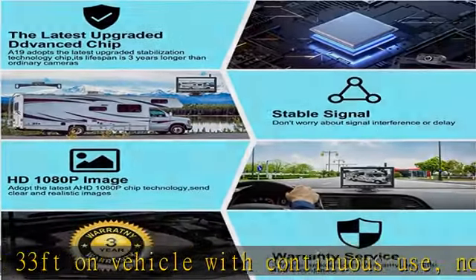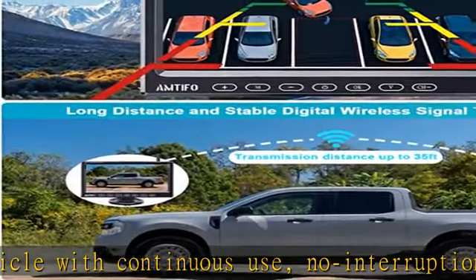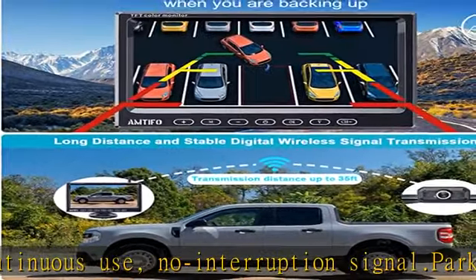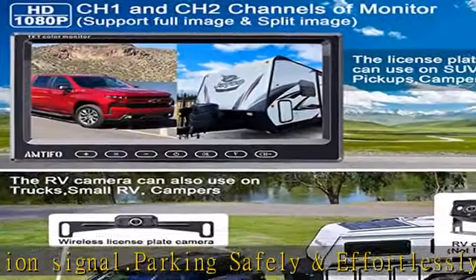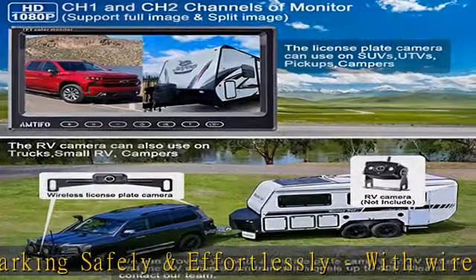HD 1080p image and super night vision equipped with a great sensor. The backup camera for car provides a vivid picture which restores what you see behind your car directly. The backup camera also provides color picture at night. The durable rear view camera features super night vision and wide viewing angles of 150 degrees, supporting on/off guidelines, adjustable mirrored or normal view, and horizontal or vertical image flip.